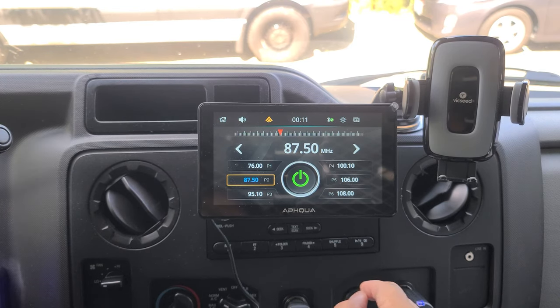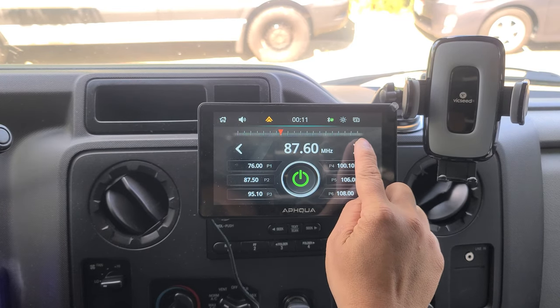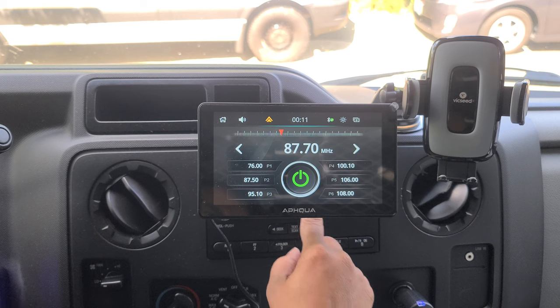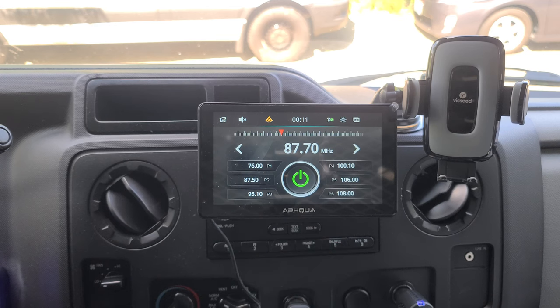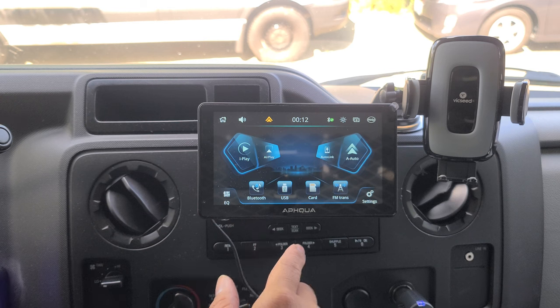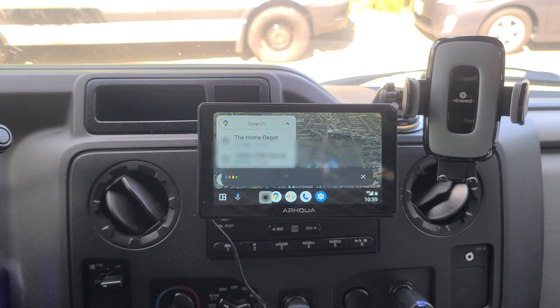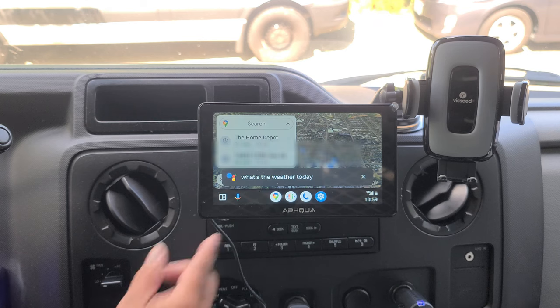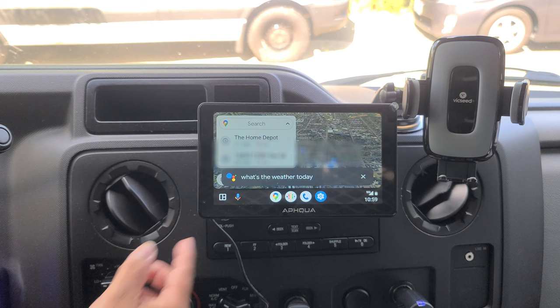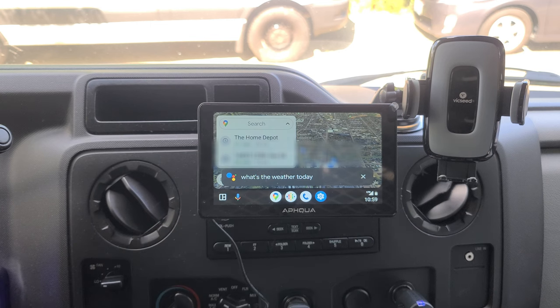To use FM transmission, you want to find a free station. I have 87.7, which is free. Then match that frequency with your radio. And now you're set. We ask 'What's the weather today?' and it responds: 'Today in Seattle, it'll be partly cloudy with a forecasted high of 75 and a low of 54. Currently it's 60 degrees and cloudy.' Now that's coming from the stereo system through the FM transmission.